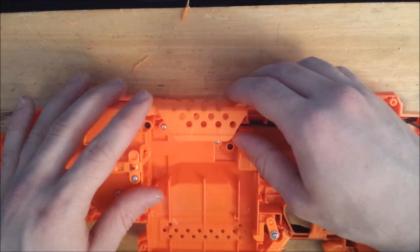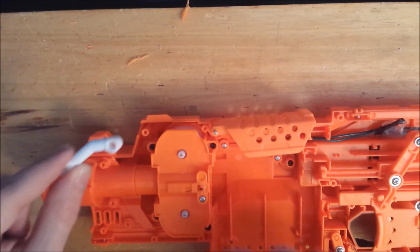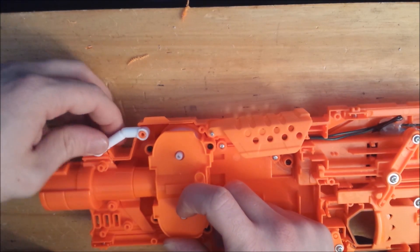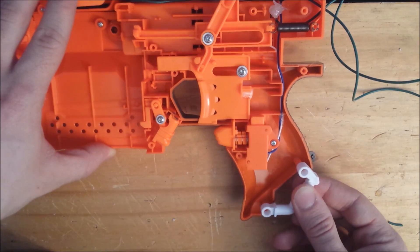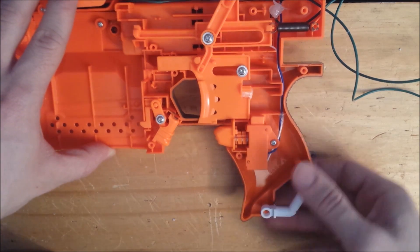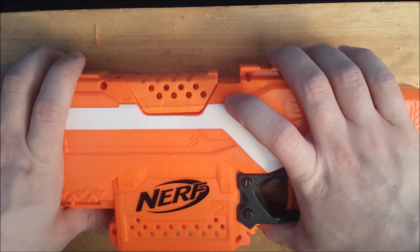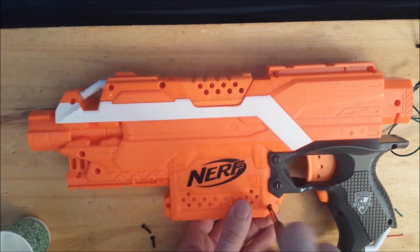Put the jam door back in place, the top sling attachment point, and the bottom sling attachment. And put the shell back together and screw it back in.